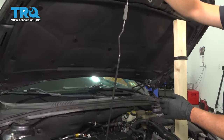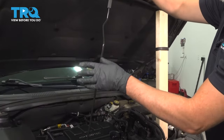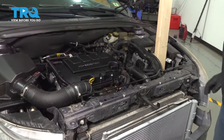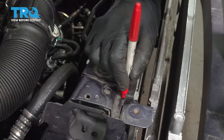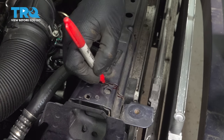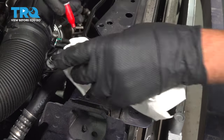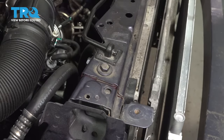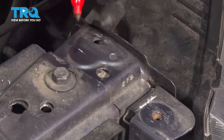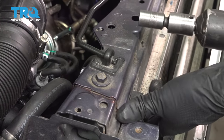Now you wanna support the hood — whether you use a 2x4 or a hood prop — so that you can take this bar and slide it out of the way. Before we take this bar out, you wanna mark it with a felt tip pen. Do that on both sides. You can wipe away the dirt. Using a 13-millimeter socket, take this bolt out.